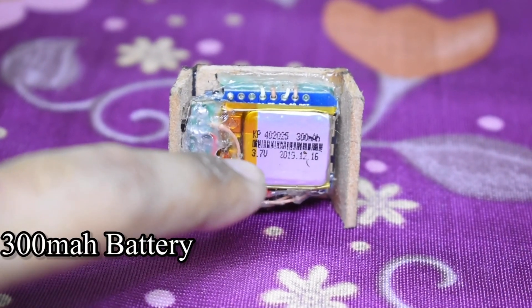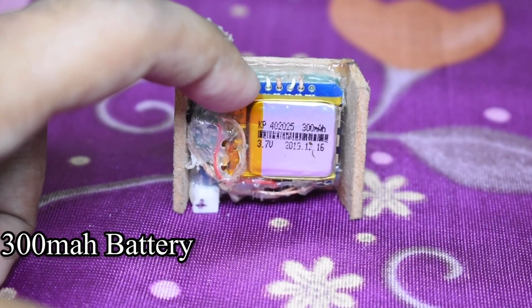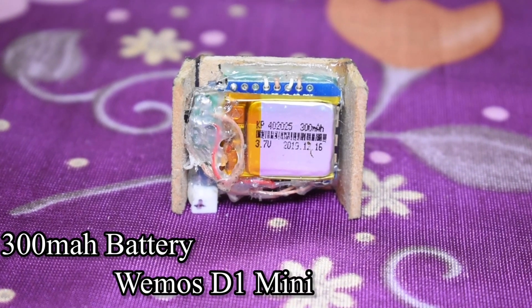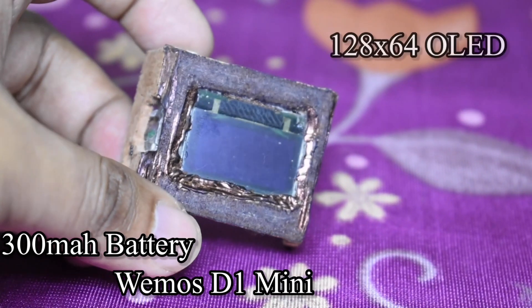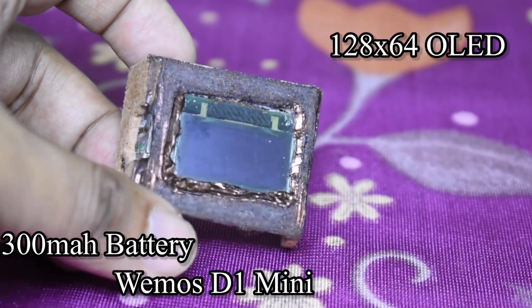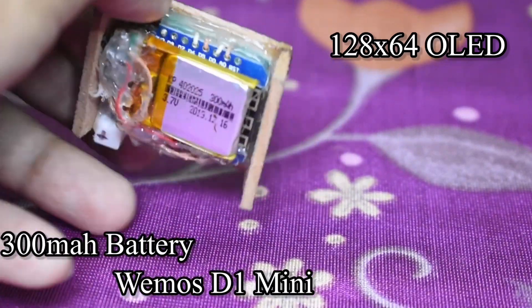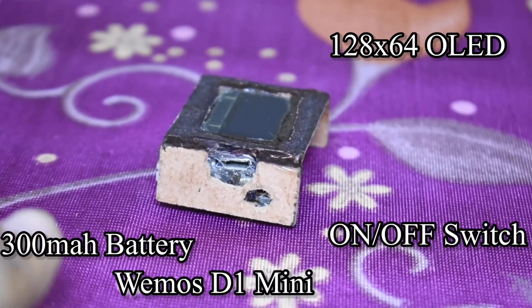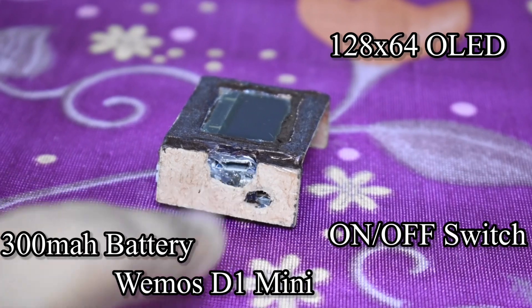First of all, this is running off a 300 milliampere-hour 3.7 volt battery. Just behind that, the blue PCB is actually an ESP8266 WEMOS D1 mini board. Up front there is a 128 by 64 OLED blue/white monochrome display. On the side there is an on/off switch and the WEMOS D1 mini micro USB port.